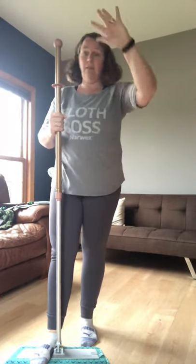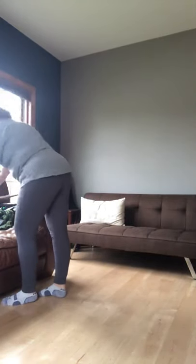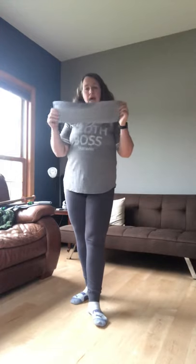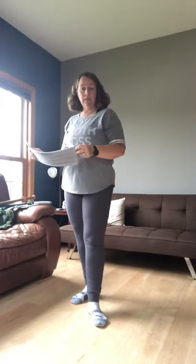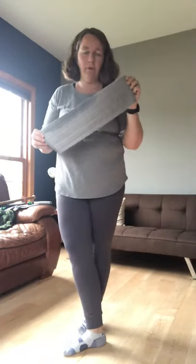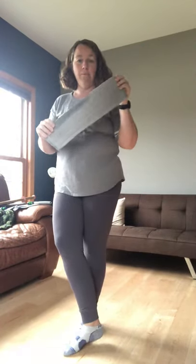A newer item is the Norwex window mop pad. What you do is take your wet mop pad to your windows, wash them down, then put this window mop pad on and use it to polish your windows. It's a total game-changer, especially if you have windows that are hard to reach.